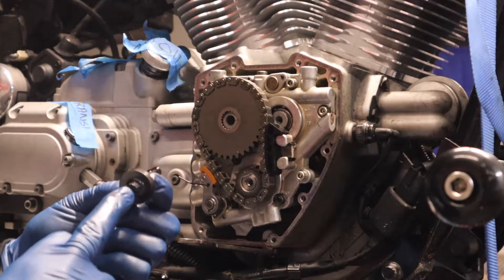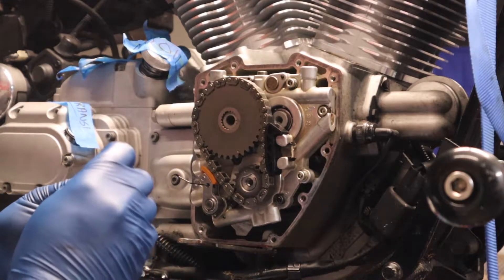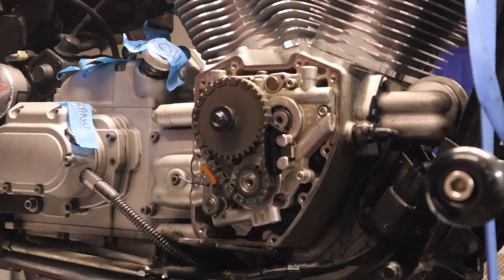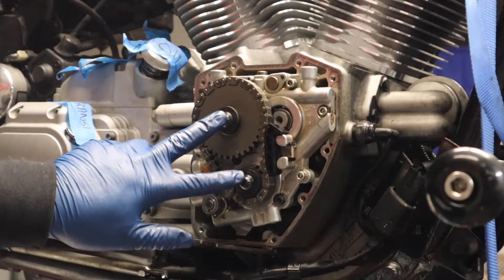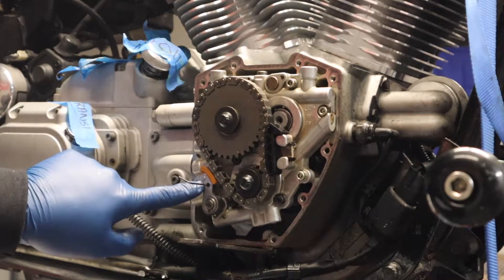I have the ARP fastener lube on the bottom of the bolt head and the threadlocker on the threads. The crank bolt does not use threadlocker. A little bit of ARP lube on the flat side of the nut as well. From here, both bolts are just finger tight for now.